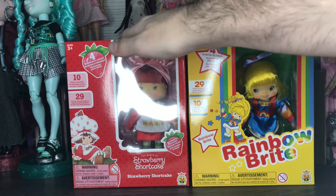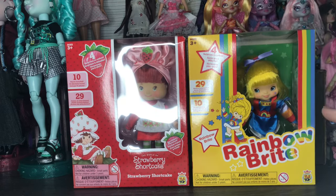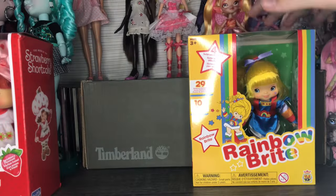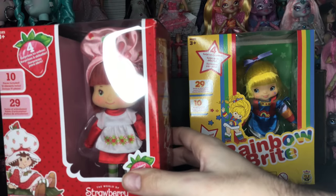I'm going to do Rainbow Brite first because I'm more excited about Strawberry Shortcake — I have more memories with Strawberry Shortcake and less with Rainbow Brite. But before that, I want to do a quick overview of their boxes, so we'll look at Strawberry Shortcake first, then Rainbow Brite, and then we'll open Rainbow Brite.